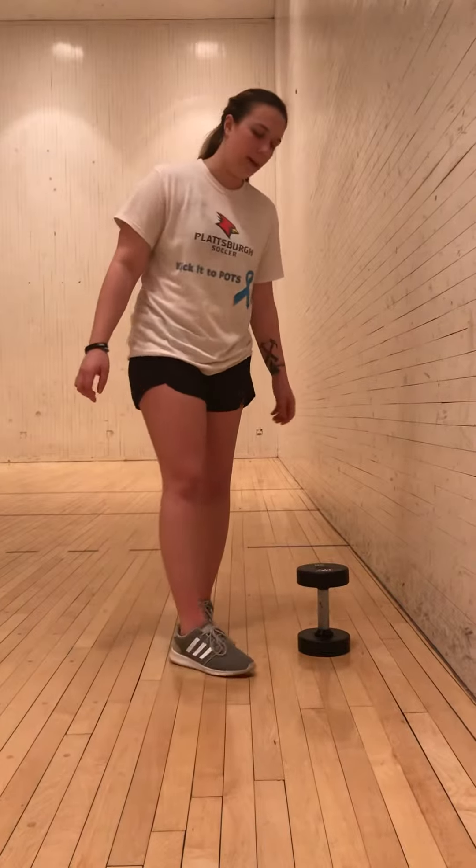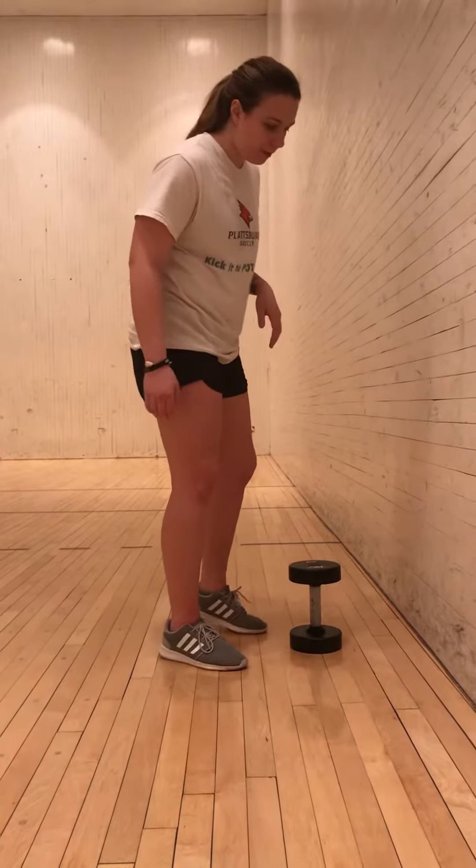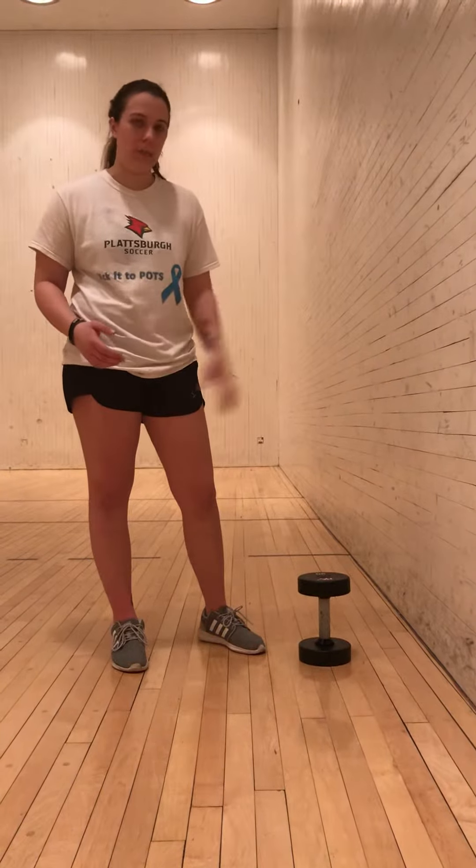Hello. I'll be teaching you how to do a standing one-arm dumbbell row. This can be done in multiple ways. You can do this on a bench, or if you don't have access to a bench, you can do it up against the wall like I'll show you.